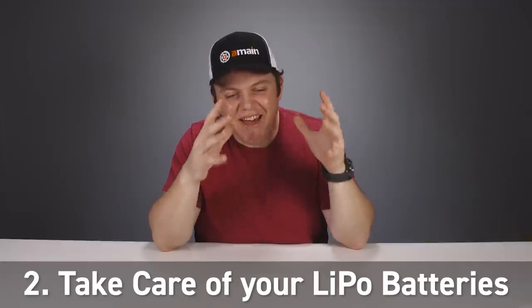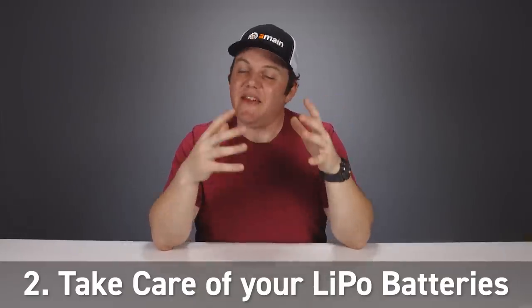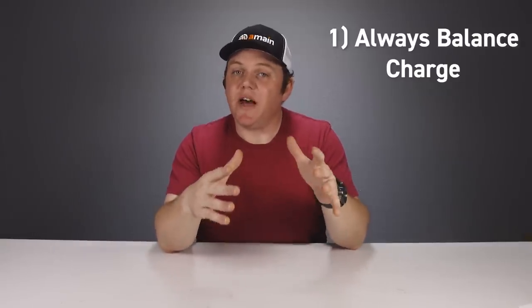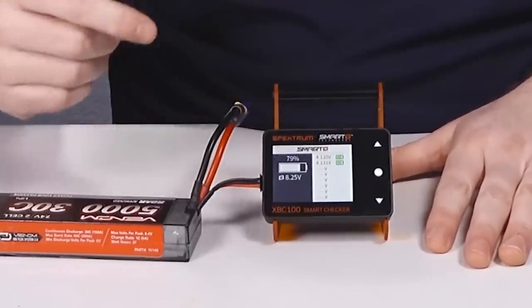LiPo batteries are one of the greatest advancements RC vehicles have ever seen, but they do require care. Always use the balance mode on your charger — check your charger manual for details, but always balance charge your batteries. Over time, a battery that hasn't been balance charged will have cells at different voltages — one very high and one very low — which is dangerous. Using a cell checker periodically to verify cell voltages are balanced is great for peace of mind, even if you always balance charge.